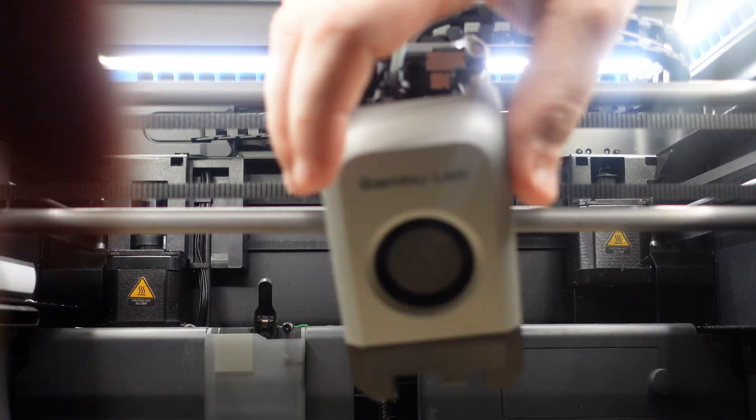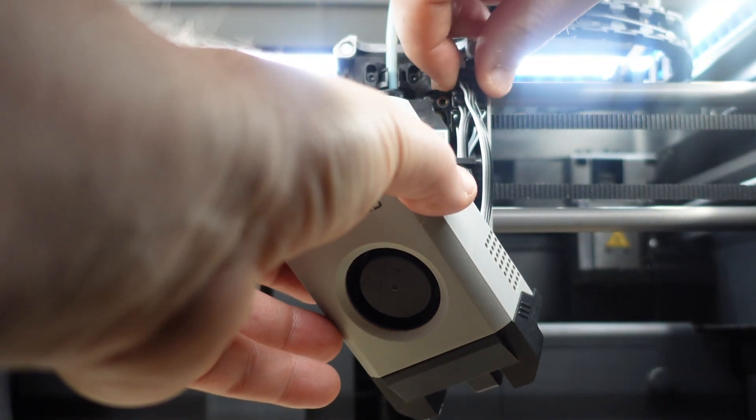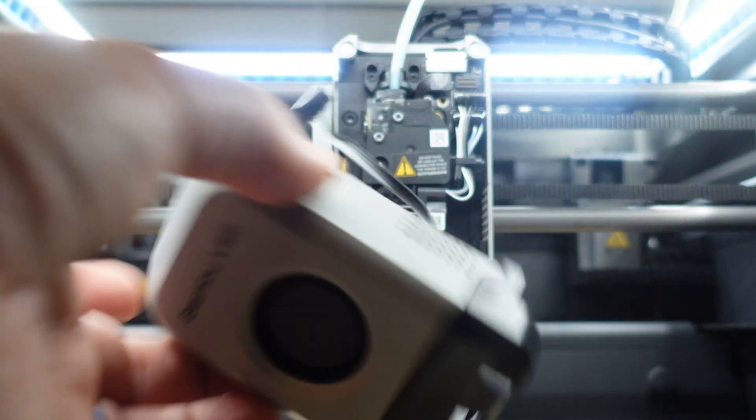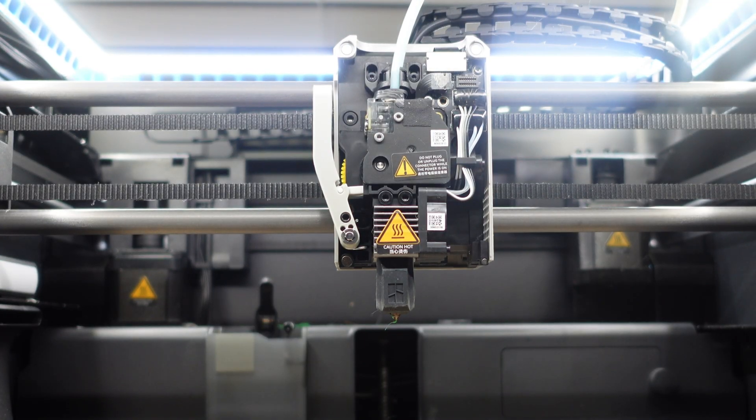Okay, let's get all these parts installed now. First we've got to take this cover off — just attach the magnets and it snaps right off. Then pop off the connector, really easy. I'll set this aside for now because I'm going to have to take out this fan later.